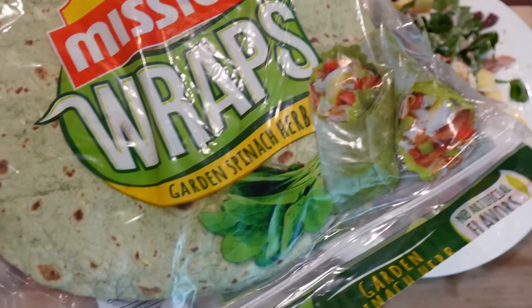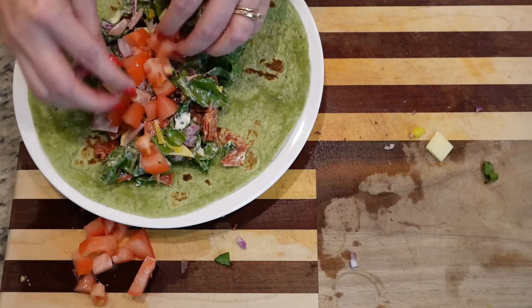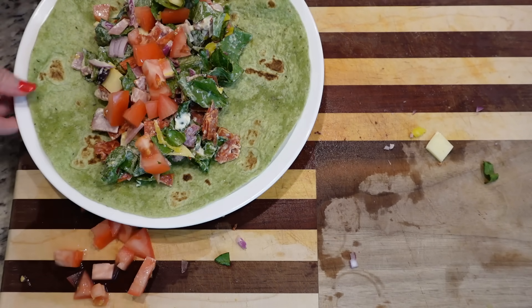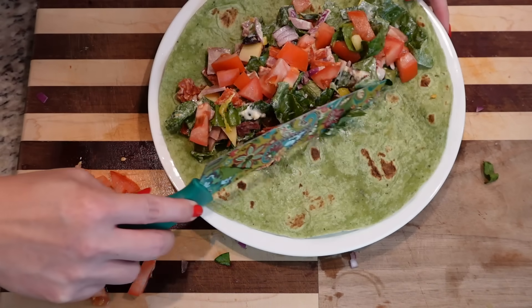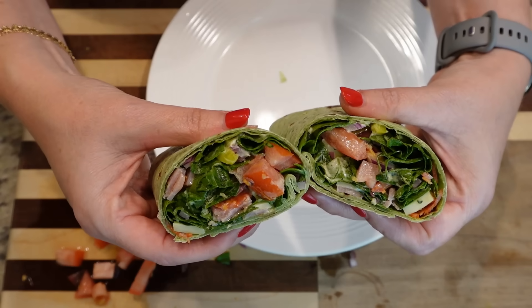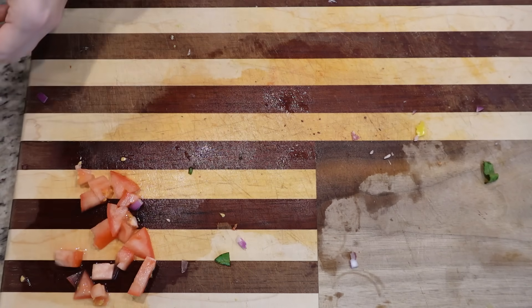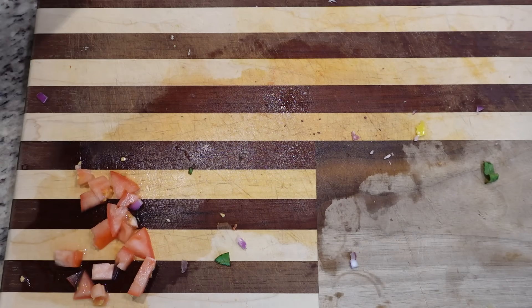I've got the garden spinach herb wraps this time. I'll make mine and Stephen's first. I should have put the filling more on the side instead of straight in the middle — that wasn't smart. Just scoot it over a little bit. But this thing is full — yes, please! Houston, we may have a problem: the majority of the meat ended up in Cole's. Look at his — his looks a little different than ours, but that's okay.